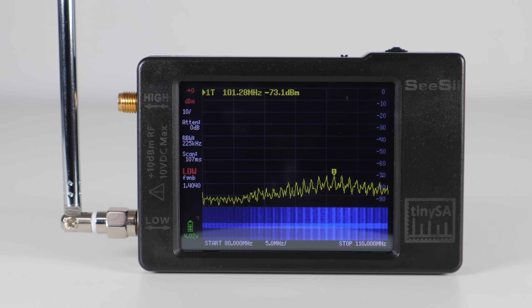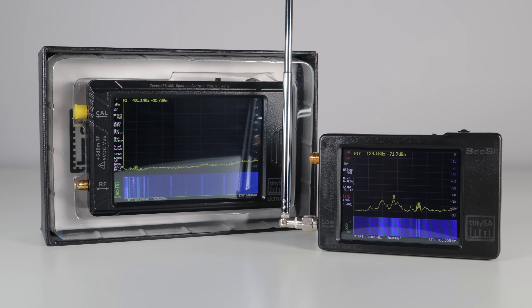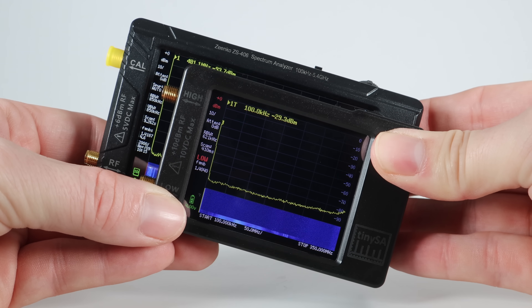I've been using this TinySA Spectrum Analyzer to visualise radio signals for some time, and while it's a great tool, it's far too small. So I recently upgraded to the TinySA Ultra Plus ZS406 Handheld Spectrum Analyzer, the main reason being the much bigger screen.